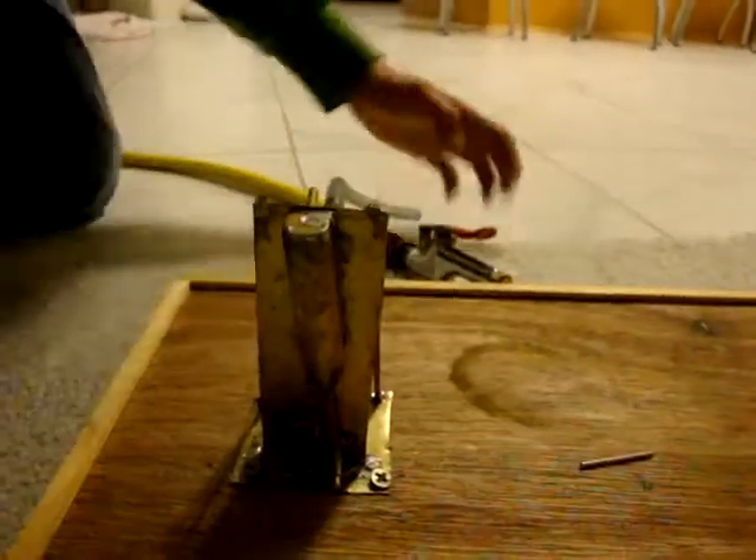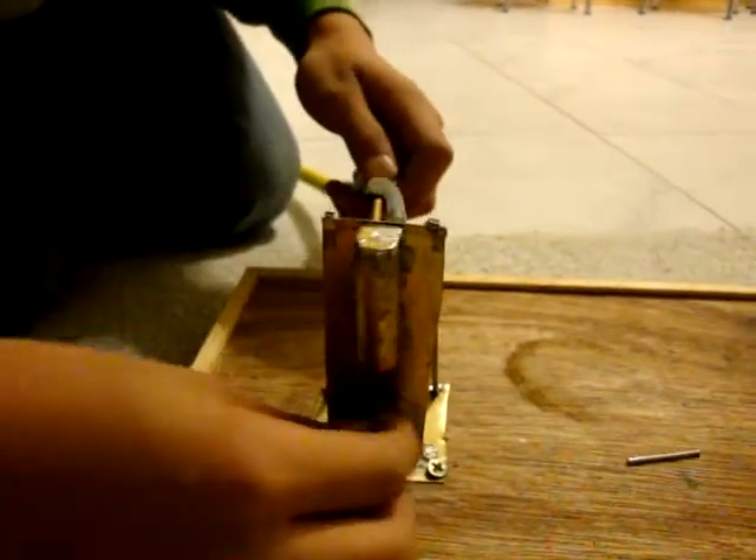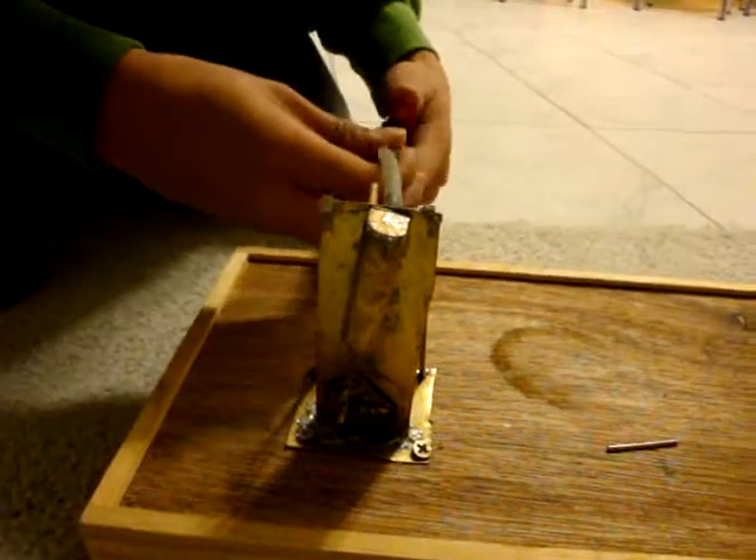Okay, here's a view of my engine running. It gets pretty loud.